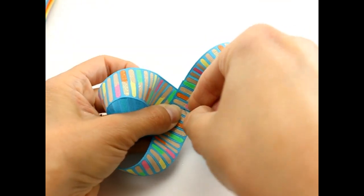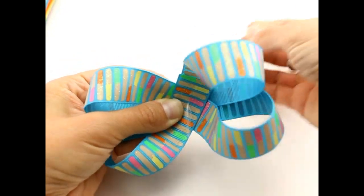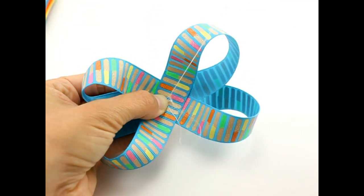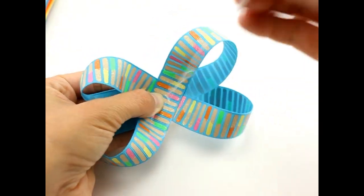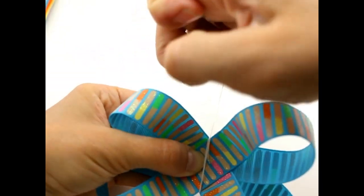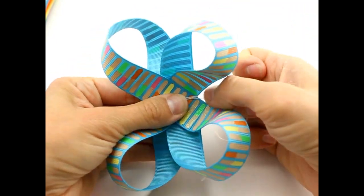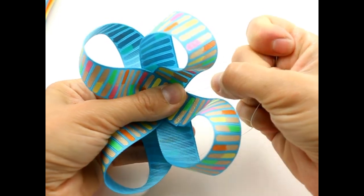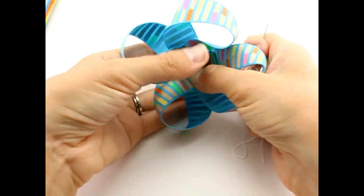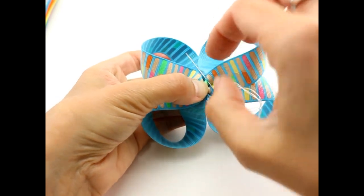Get your needle and thread, put your needle right through the center of the bow, and bring it back through. Put your needle through the loop and pull. Take your thread, wrap it around your bow a couple of times. Hold on to your bow and turn. Now hold on to your bow and your thread and pull. Take your bow, flip it over to the back, put your needle through the back, and just seal off that thread.